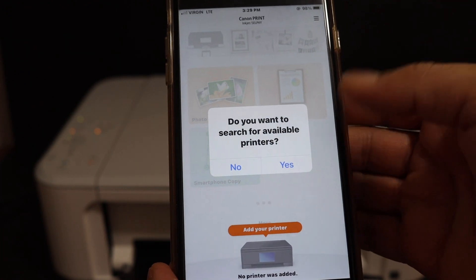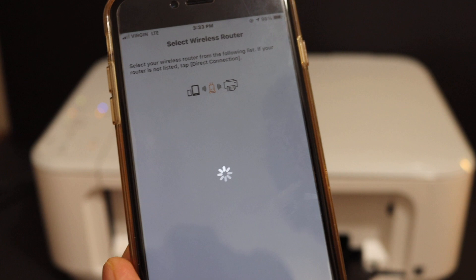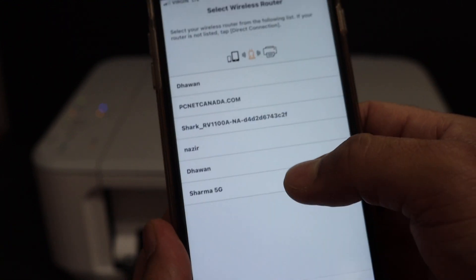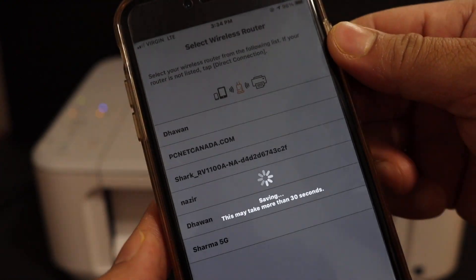It will ask you to search for available printers, so click yes. You will see the name of the networks here — select your Wi-Fi network, enter the password, and click the OK button.